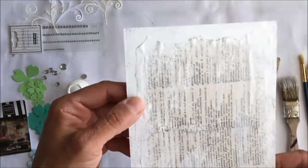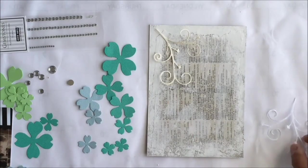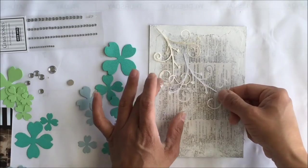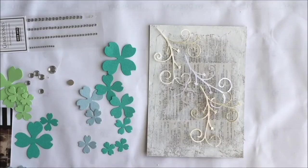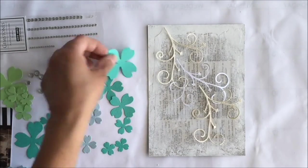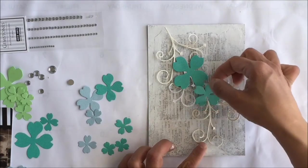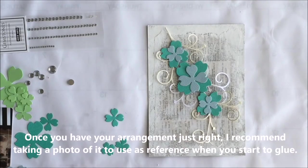It's okay if the background paper starts to warp a little bit — it'll dry out and just add some extra texture. Here we're putting on the flourishes, and I've done a sweeping motion with my hand because we want those flourishes to be on the paper in an arching movement from the top to the bottom of the page.